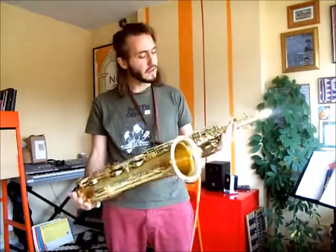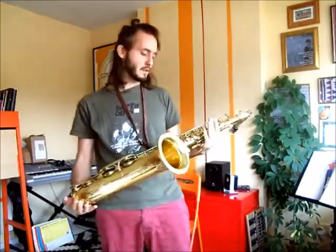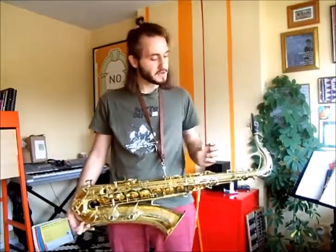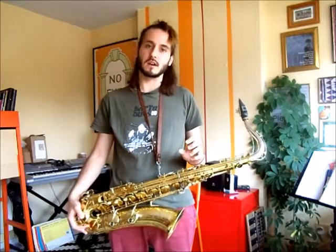Hello there and welcome to the first in a series of videos about how to play the saxophone. My name is Thomas Lumley and I'm going to guide you through a few things about the saxophone to get you started.